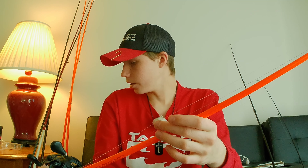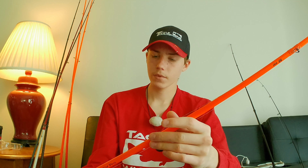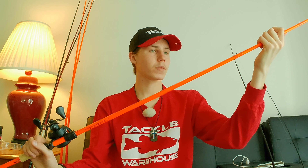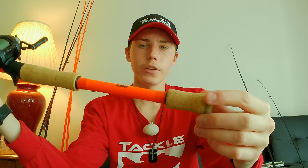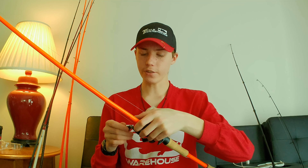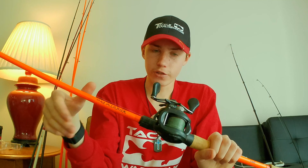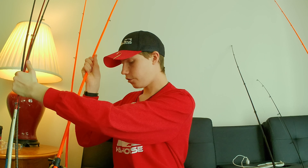The rod is a Lew's Xfinity Pro Speed Stick IM8 — a seven-foot medium-heavy power fast action. It's really light because it's made of IM8 endurance graphite, and it's got really nice cork on it — very comfortable in hand. I'm using this one for jigs, lighter and heavier Texas rigs, and tubes — anything I'm fishing on the bottom. Really great rod.